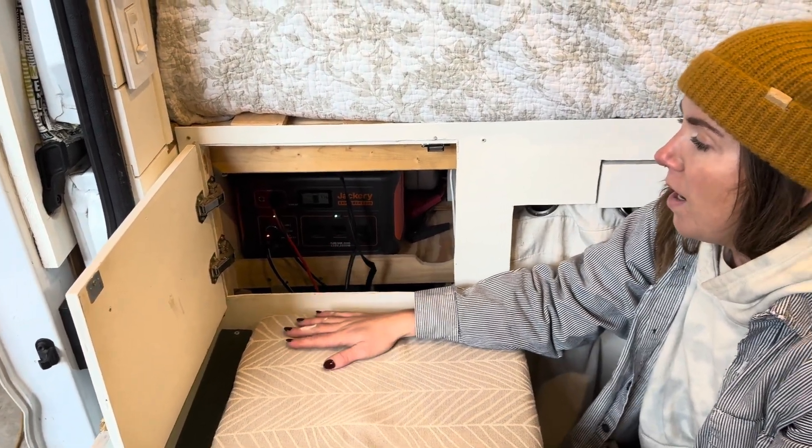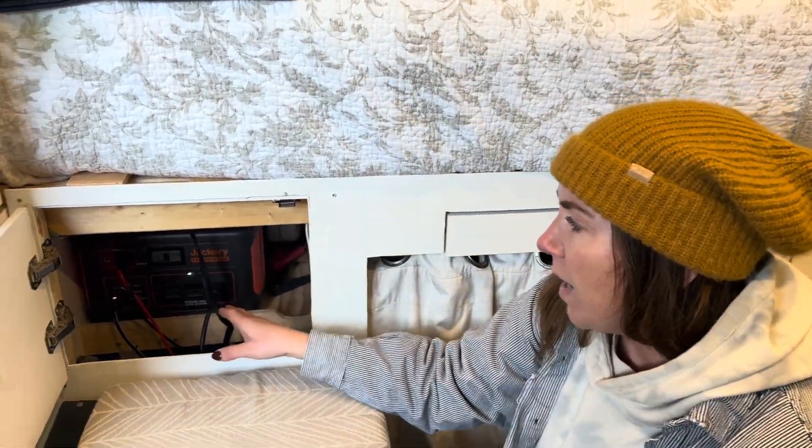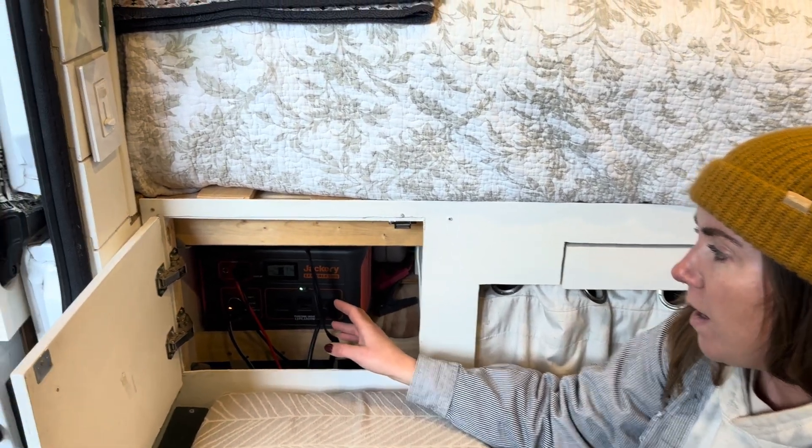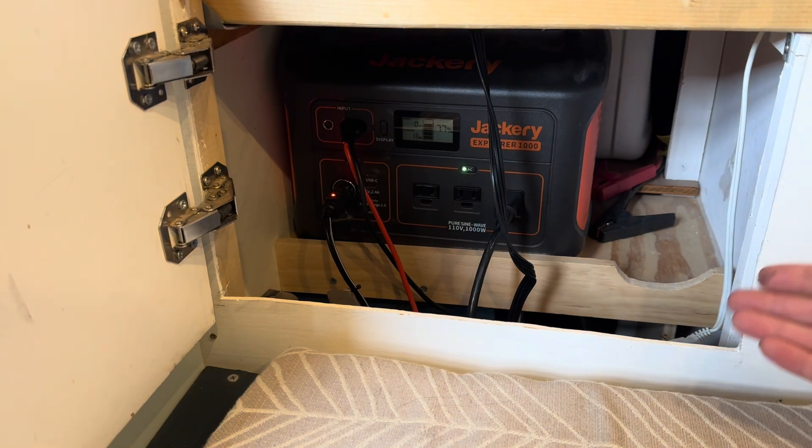We like the system because it gives us the flexibility of having a more traditionally set-up electrical system with lights, switches, the fan, etc., but also provides us the flexibility of having appliances and AC-specific electrical needs.